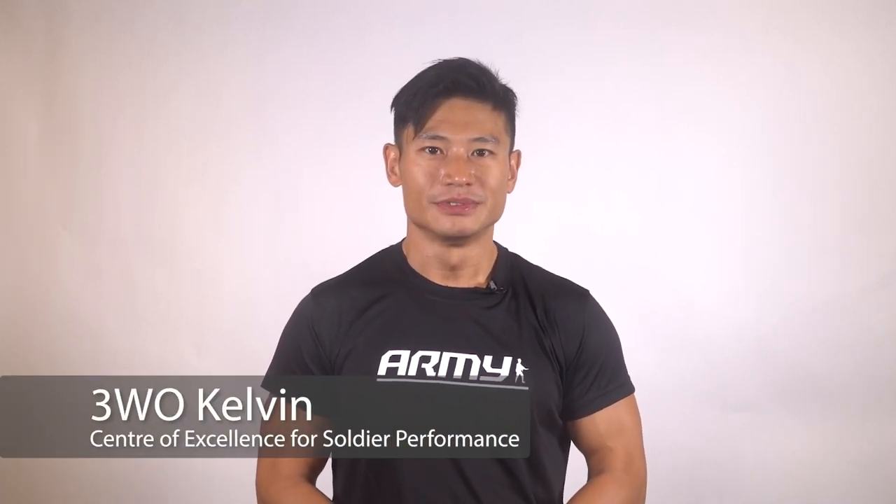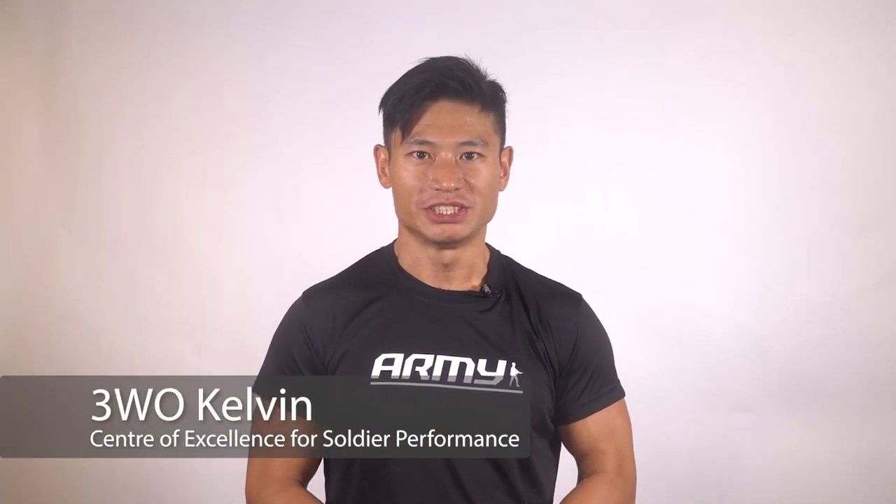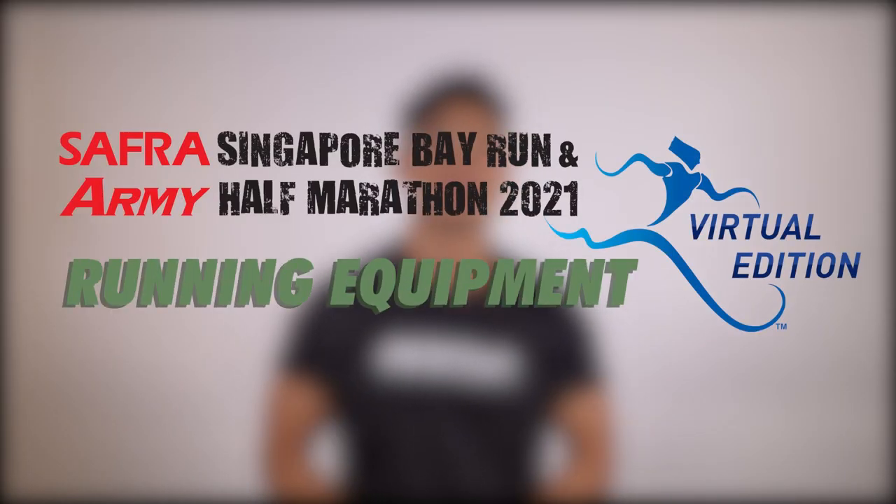Hi, I'm John Warren Kelvin from CESB. Welcome to the first of AHM Prep Series. As we prepare for AHM 2021, I have some tips for you runners out there. Today, we'll be talking about the proper equipment you need before you start your training.